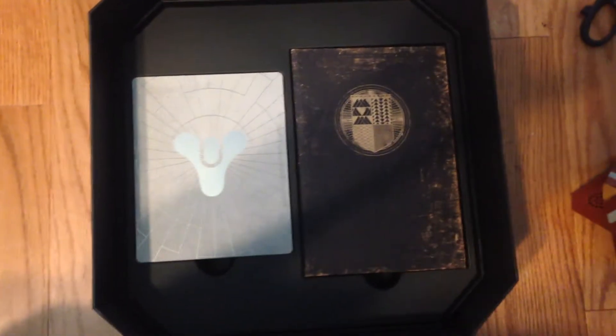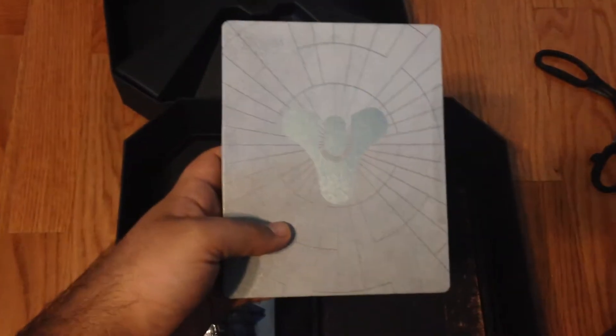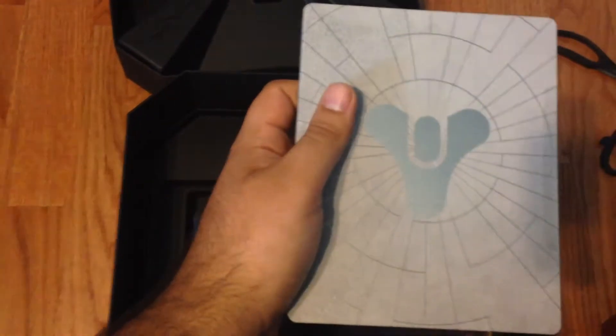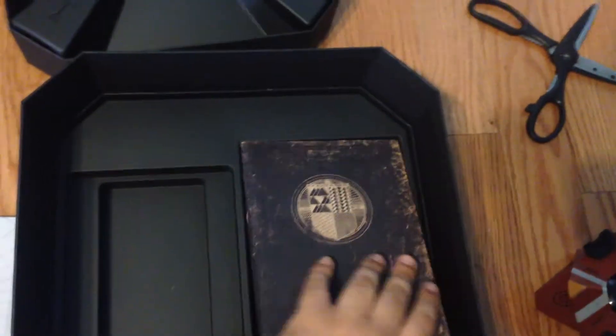Now we go to the next level down in the case — there it is, the steel casing for the game, and it looks like a notebook that comes with the game. Let's take out the game first. Here's the front of it and the back. I guess this is the wire for the replica, and the ghost replica. Here's the book, here's the back.